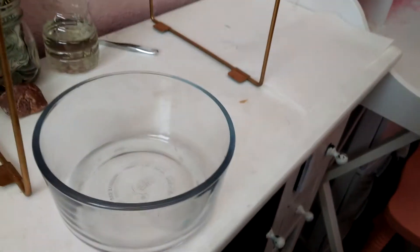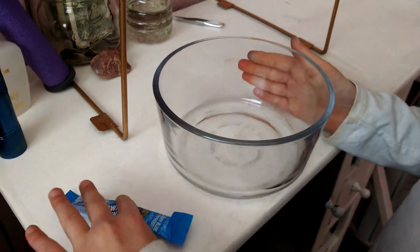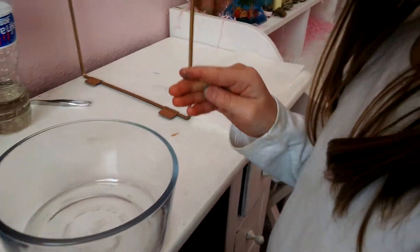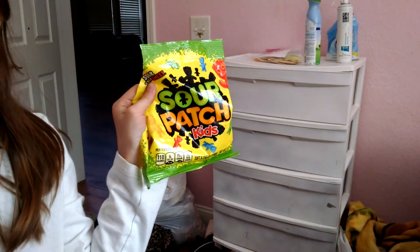What are we going to need? So we're going to need a bowl of water, some Hawaiian Punch fruit punch, or whatever. And of course, the main ingredient — Sour Patch Kids.